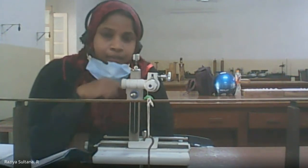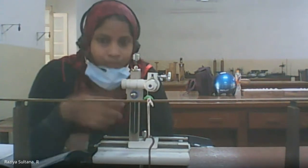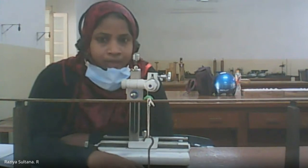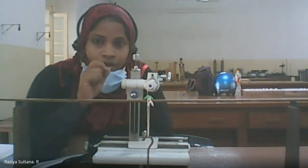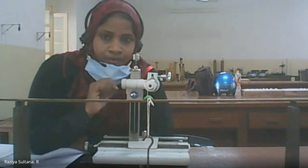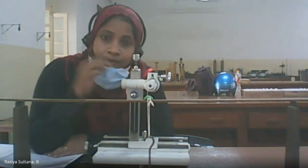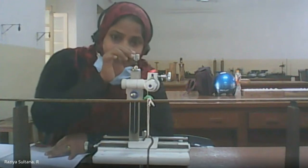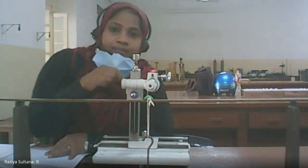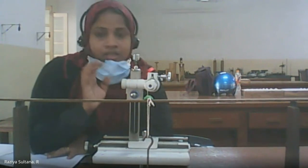Once the pin tip touches the cross wire, you can read the MSR, VC, and total reading for each weight. When you add weight, the scale bends and the pin position changes. Your duty is to adjust the tangential screw so the pin touches the cross wire. When you add weight the pin goes down, but through the microscope the inverted image makes it appear to go up.